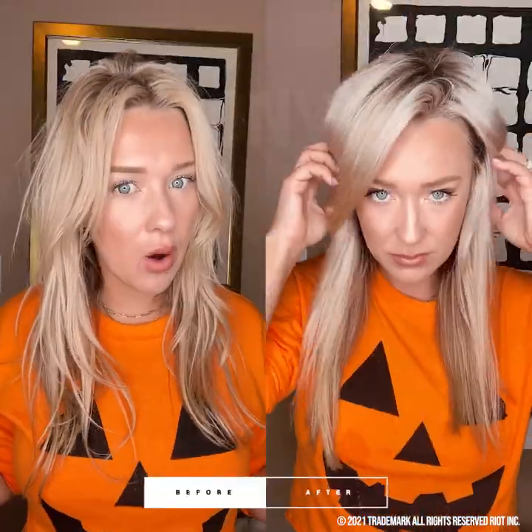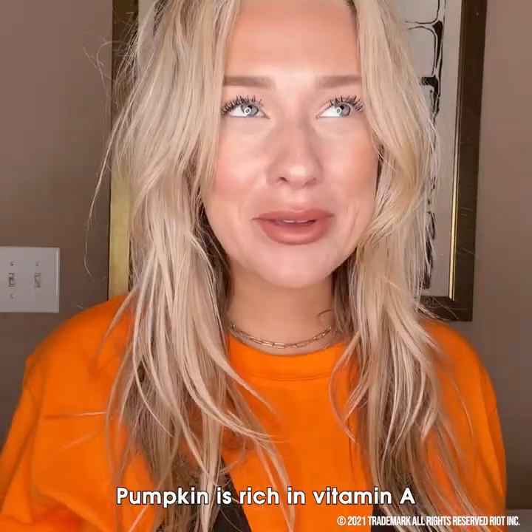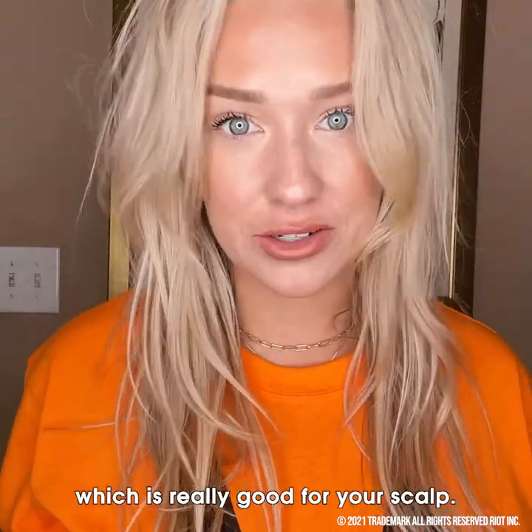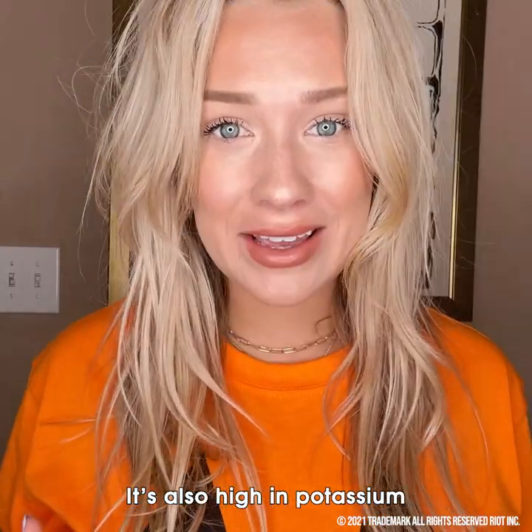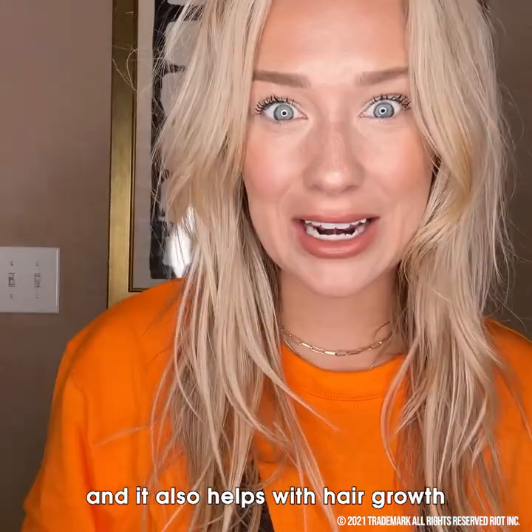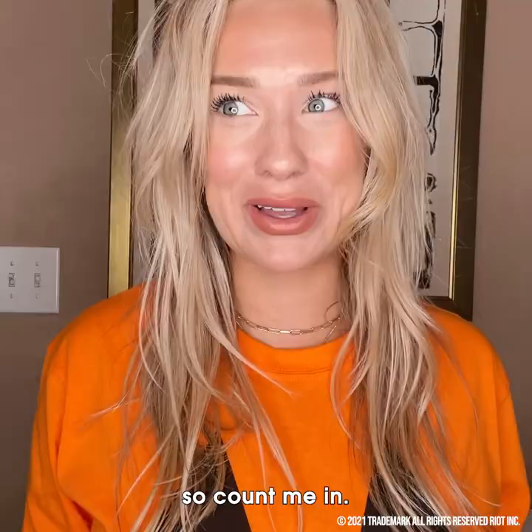Who else is ready for another DIY fall hair mask? Pumpkin is rich in vitamin A, which is really good for your scalp. It's also high in potassium to give you a sleek, smooth feel. And it also helps with hair growth, so count me in.